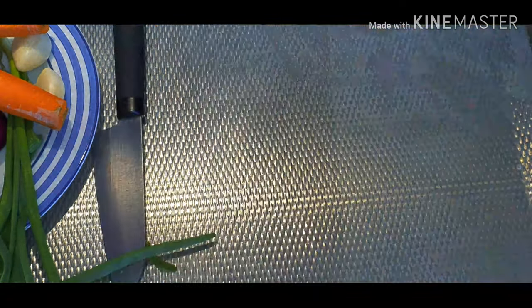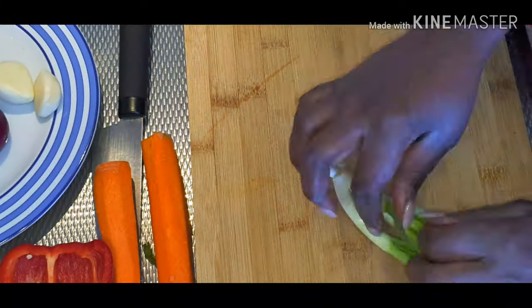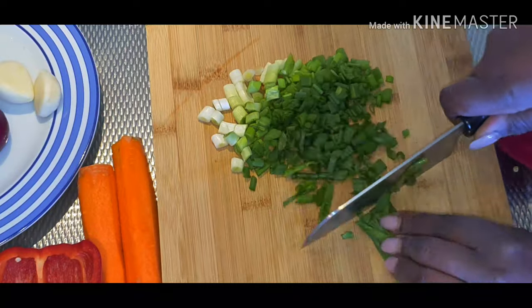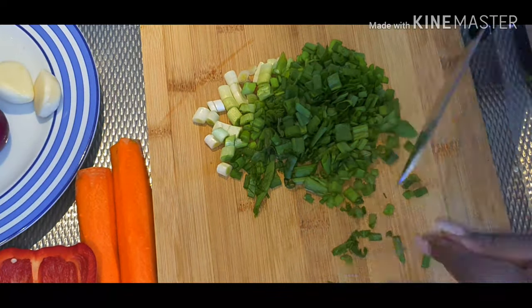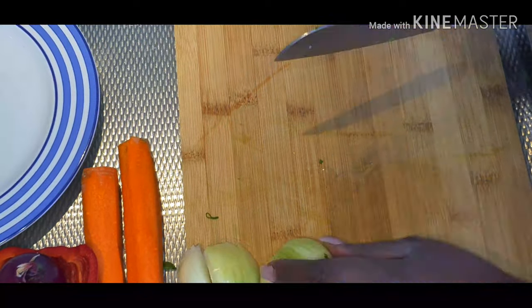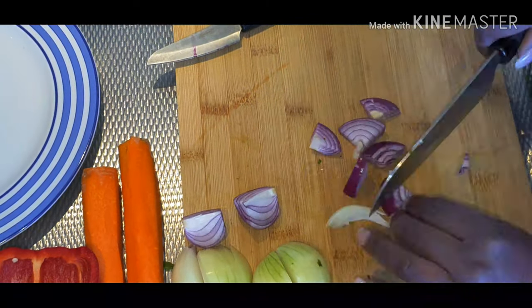I have some onions, some garlic, raw onions, carrots, and paprika — and I think that's it. I'm just chopping everything up as much as I can.